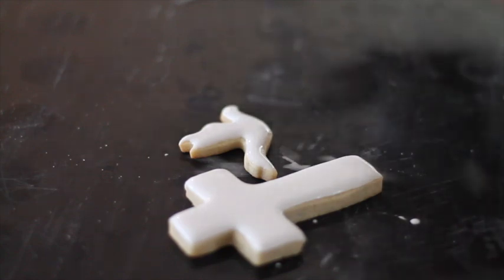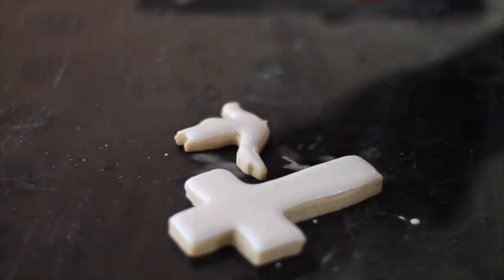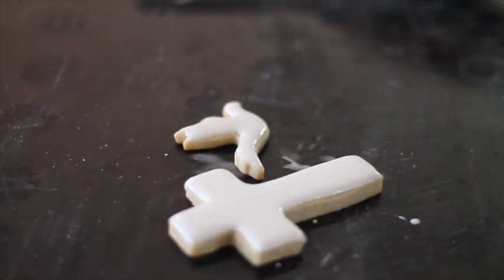If there are any bubbles, you can just shake your cookie, and if there's a little bubble you can pop it with a toothpick.